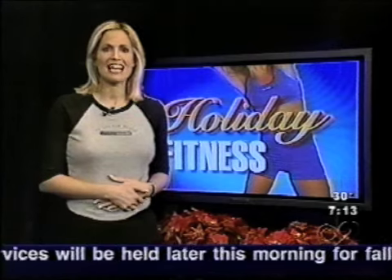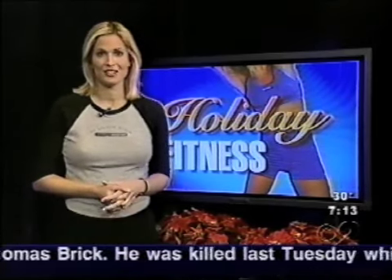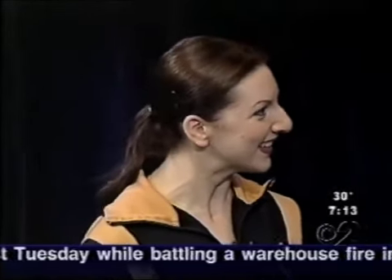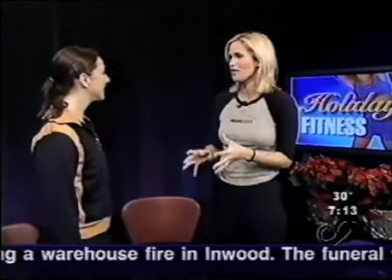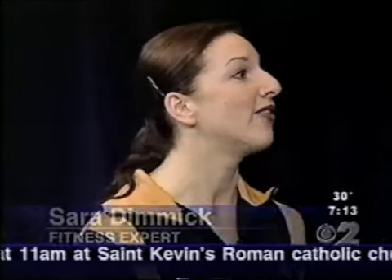Getting in shape during the holidays can be challenging — we all know that. But there are some steps you can take now to avoid weight gain. Joining us now is fitness expert Sarah Dimock. Thanks for being here, Sarah. Between making meals and eating meals, it's so easy to forget to exercise. Exactly, and these are some great tips that anybody can do when you don't have a lot of time.